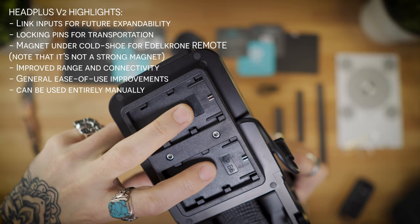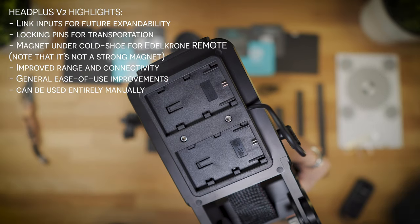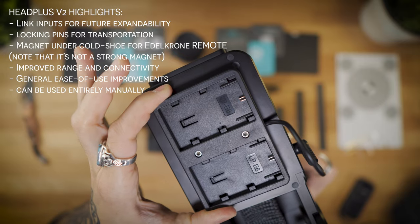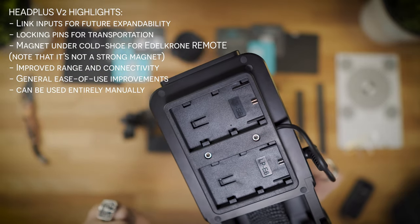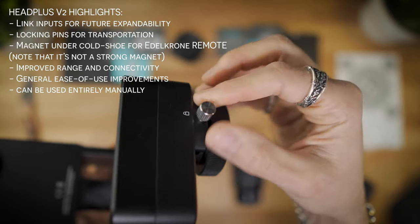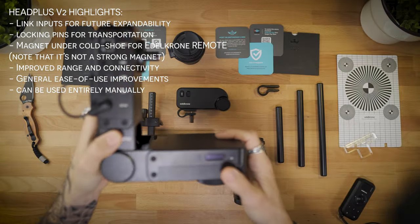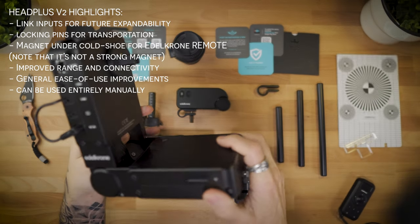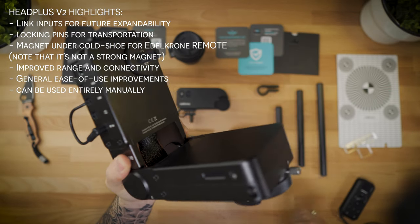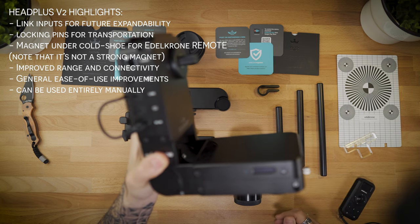Any Edelkrone piece of equipment that uses batteries — you don't have to fill both battery brackets for it to work; you can use just one or two. You can get LP-E6 or the NPF batteries, which are larger and have a little more juice, albeit a bit heavier. A new feature that a lot of people will find handy is a push-pull lock pin on the back, so when you have this set up on your slider and you're moving it, it won't swing around.